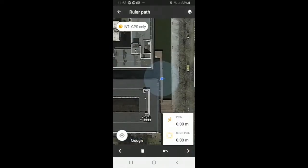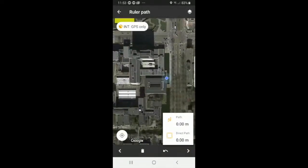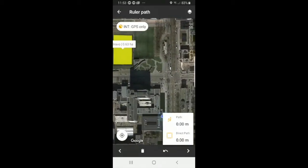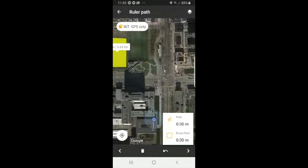At the top right, we will see two things: the measurement tools and the different layers. For measurement tools, we have ruler path and ruler area. Ruler path allows you to measure distance. We will select ruler path and zoom out. Now we can set points on the map to measure distance — I will use the highway as an example.